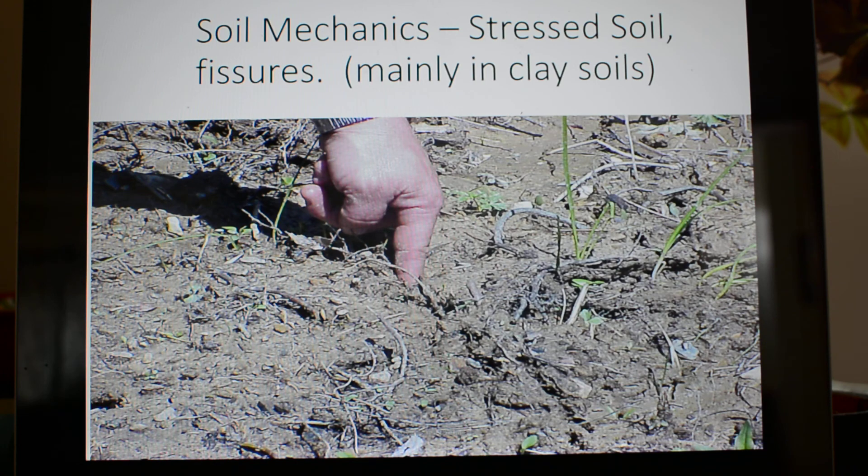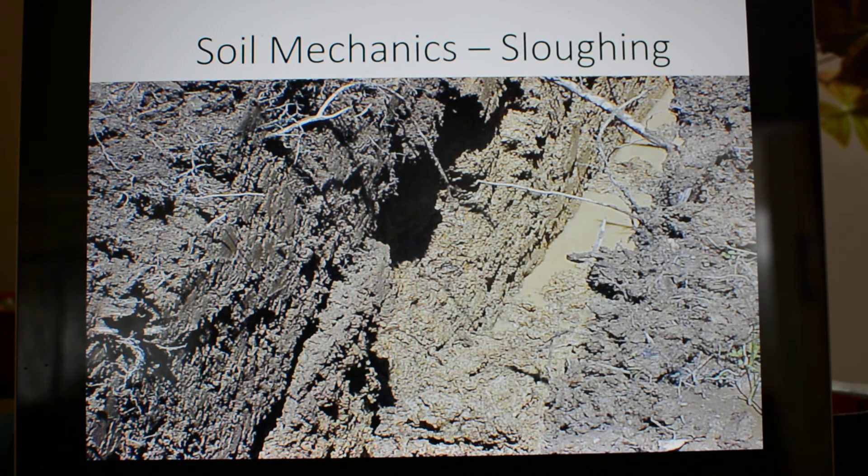We see a hardpan clay soil here. It's expansive when it's wet and it contracts when it dries out, and that causes fissure cracks which could affect your trench. You may have water sloughing in. You may have different lenses of soil overlaying other lenses of soil which may cause sloughing into the trench — such as a sand lens below a hardpan clay lens — and a lot of hydration, a lot of water.